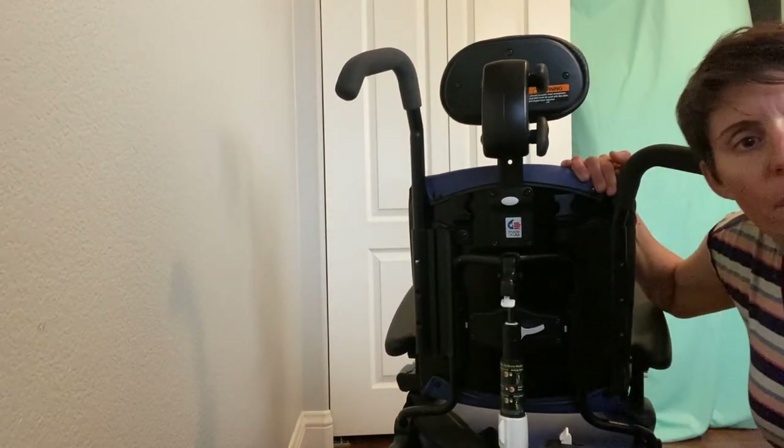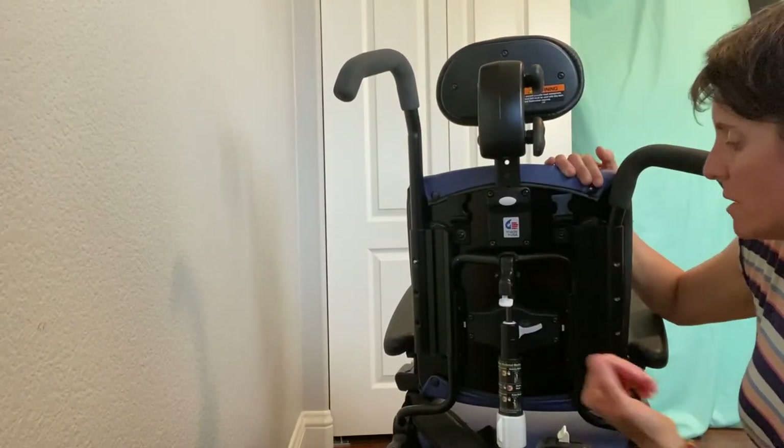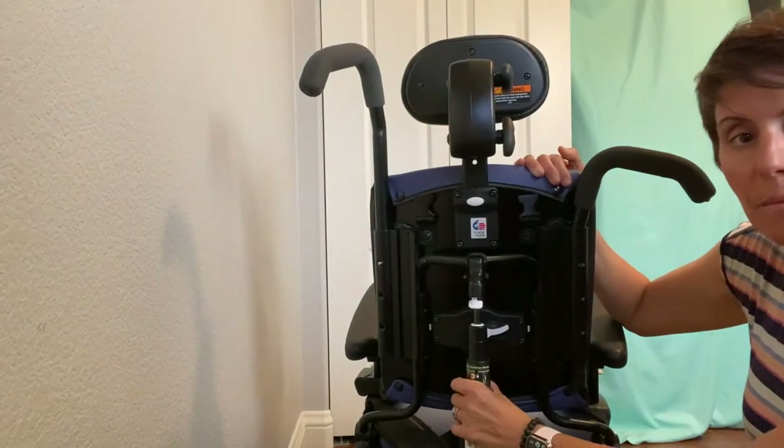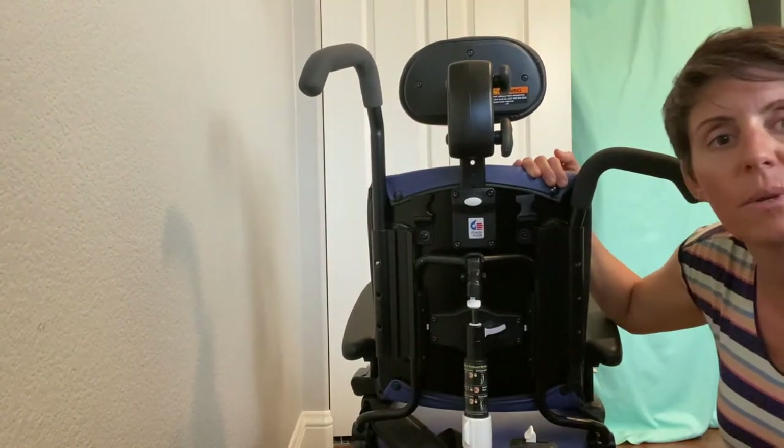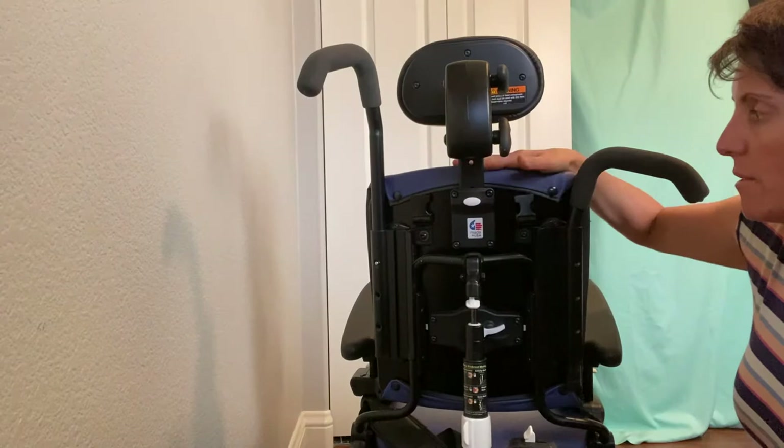Hey guys, I just wanted to show a short clip of how to adjust the height on a Riften Activity Chair, because my previous videos on how to adjust a Riften Activity Chair didn't really include how to adjust the height of the backrest.